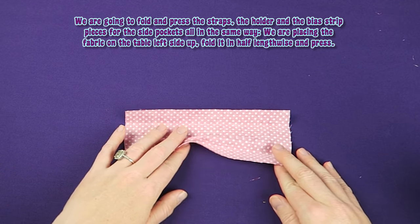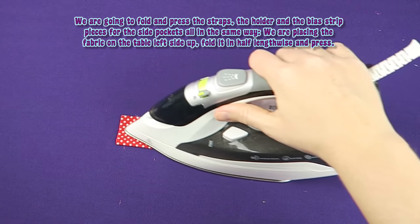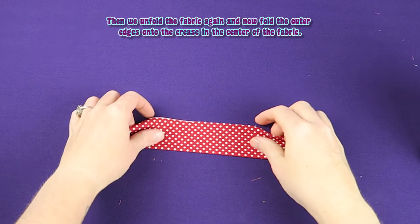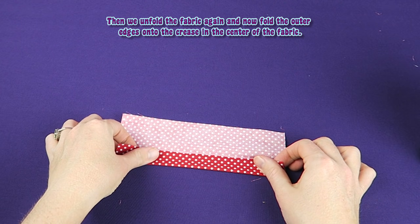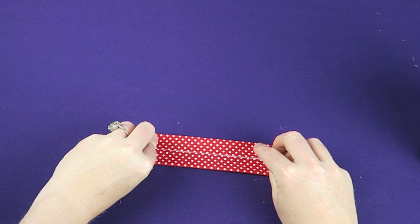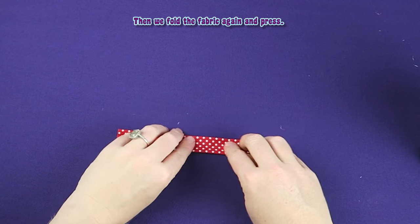We are going to fold and press the straps, the holder, and the bias strip pieces for the side pockets all in the same way. We are placing the fabric on the table left side up, fold it in half lengthwise and press. Then we unfold the fabric again and fold the outer edges onto the crease in the center of the fabric. Then we fold the fabric again and press.